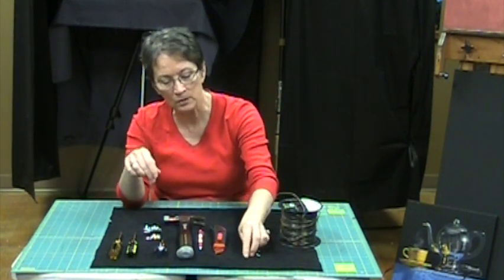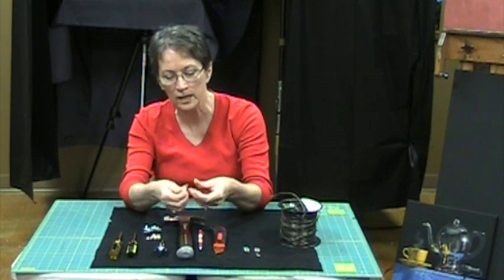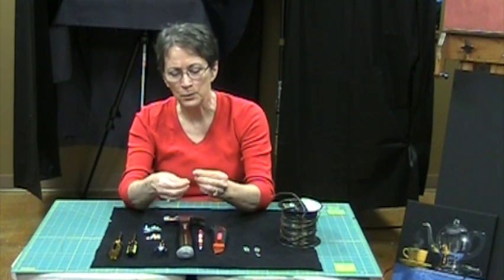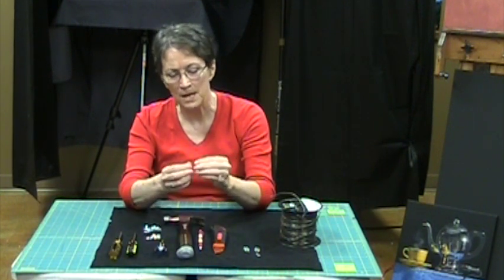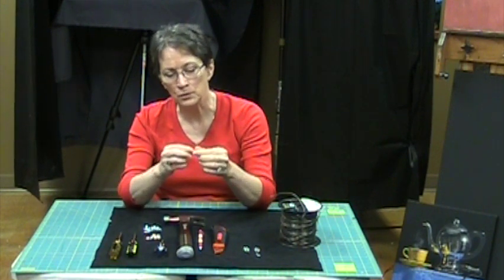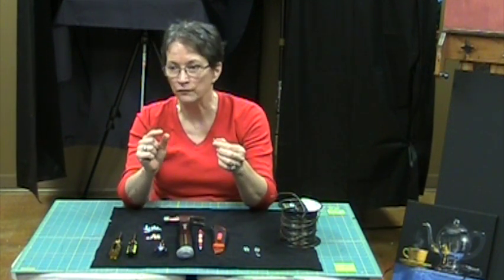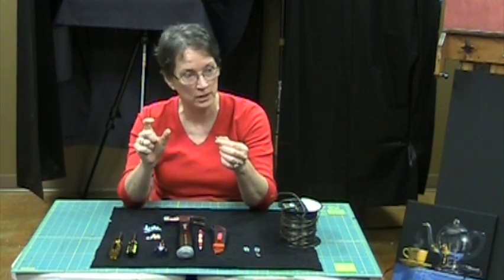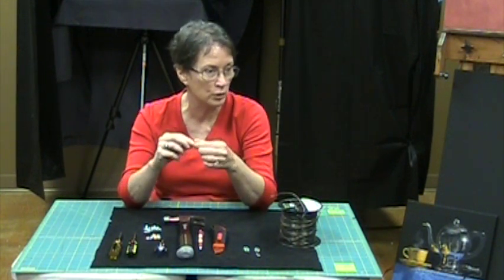I'm using fairly small screws — just regular wood screws for a Phillips head. These are maybe half an inch. The reason I'm using such small screws is because my stretchers on this painting are only three-quarter inch stretchers. If it was one of those deeper stretchers, you could use a longer screw.